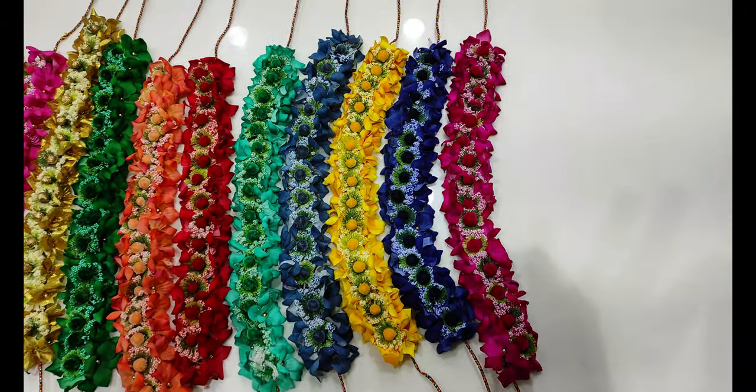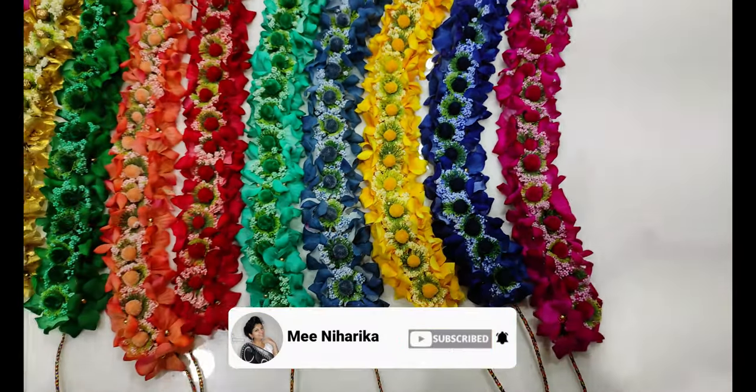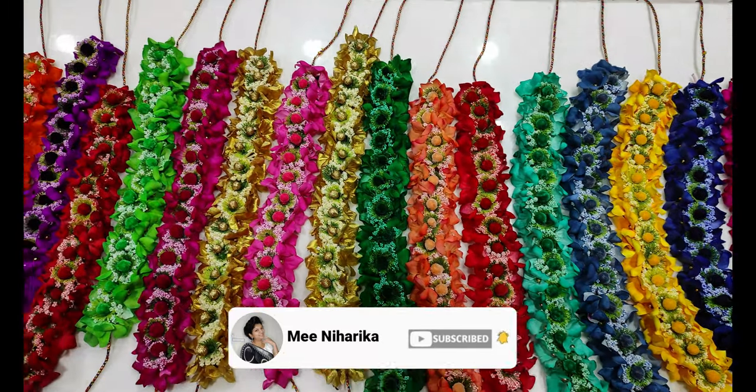We will see the latest designer and latest designs. If you are interested, we will post on WhatsApp to place your order.